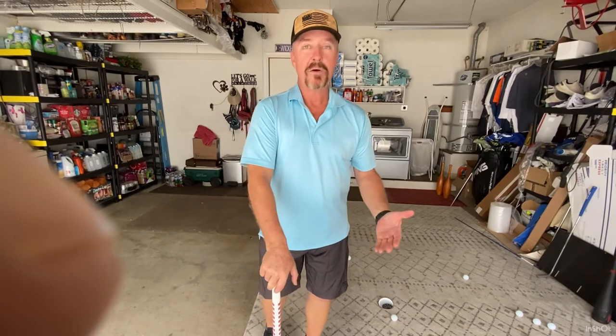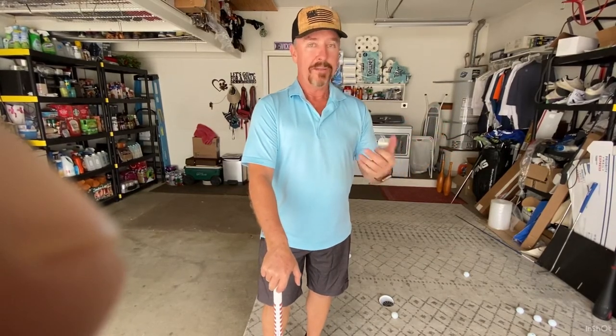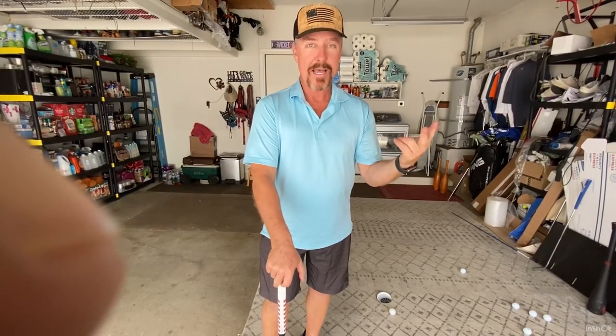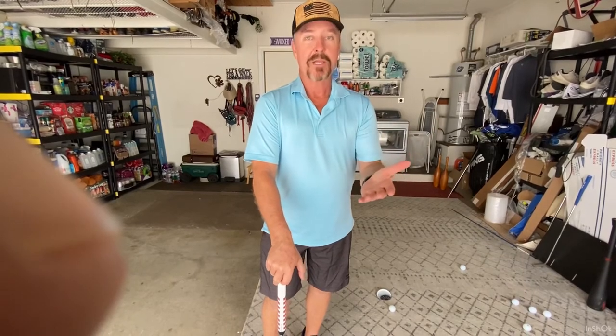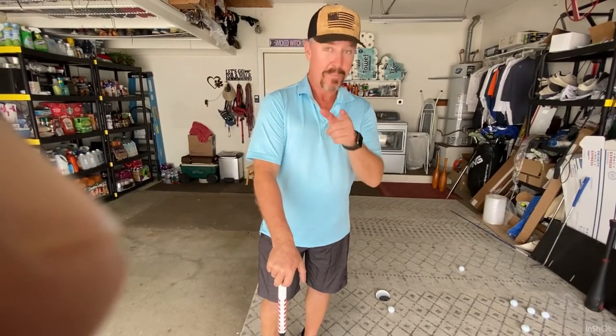When I showed people the video when I first made this, they would see it and say, 'That's not a hole.' So I got the website: NotAHole.com. Next came Putt Anywhere. You can putt anywhere with these products, but it is not a hole.